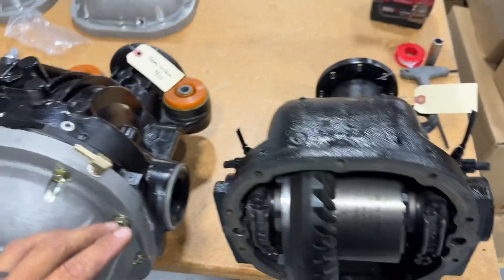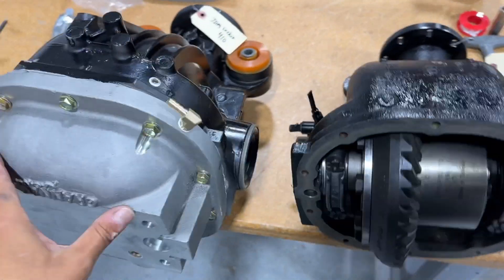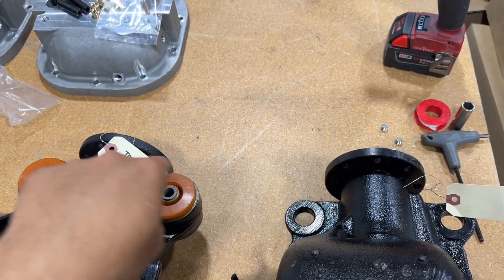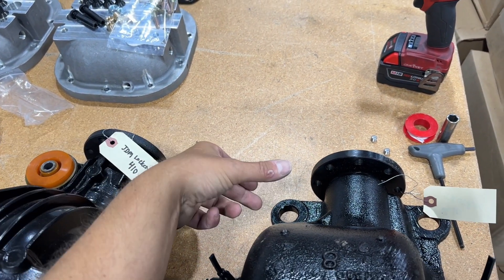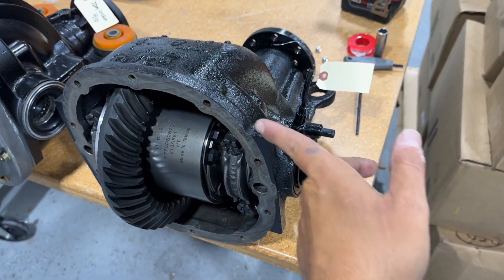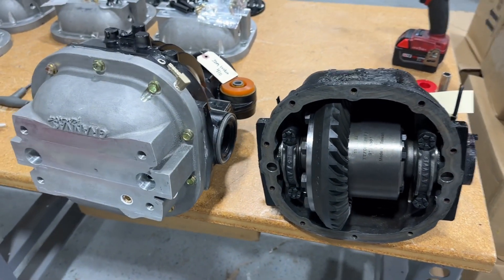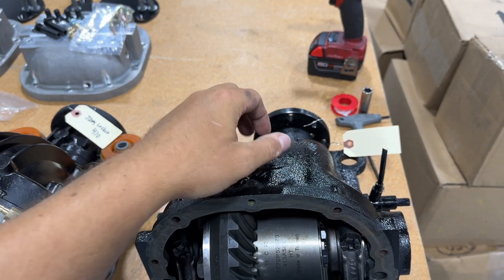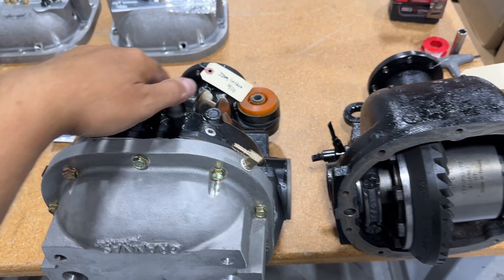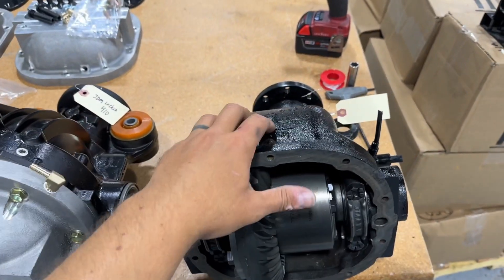You can see the difference between these two cases — we have an Explorer here and a T-Bird here. This cover fits both cases the same. There are some differences: the front mounts are definitely different — these use a press-in style, these use a stacked type of bushing. The stubs that go in here are also different between the two cases, which makes an axle difference. Generally the Iron T-Bird is the strongest case, and then the next strongest is the 06.5 to 010 Explorer case. There are other cases like the 03 Cobra, which looks almost just like this one but aluminum.